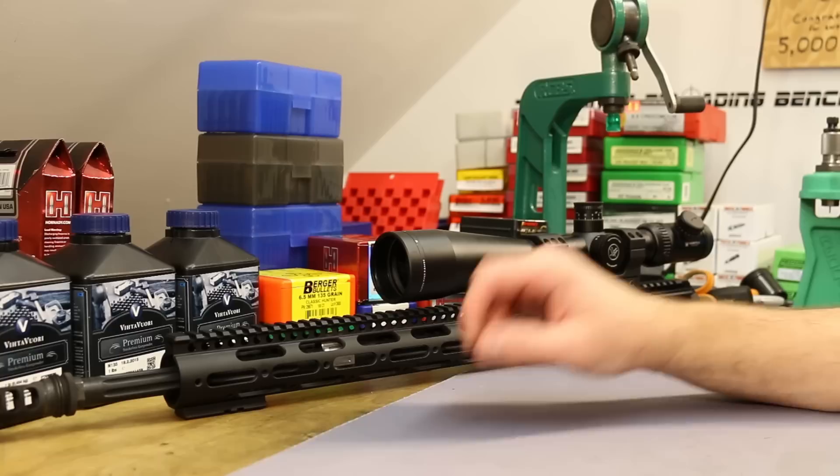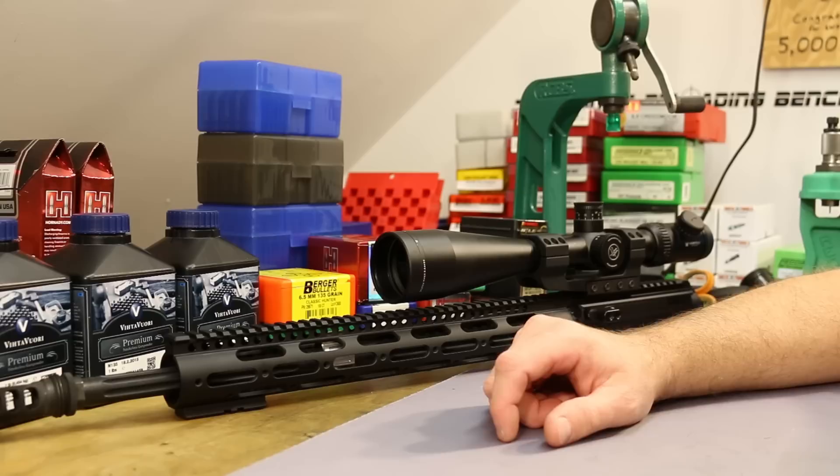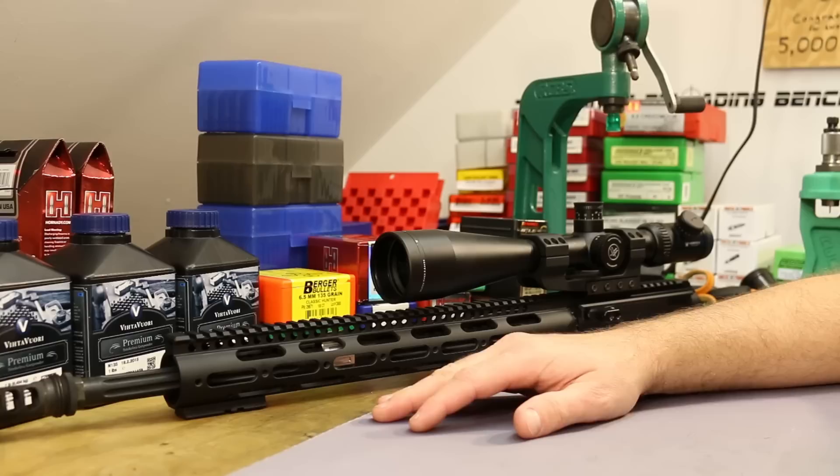I tore the gun back apart and then never got around to getting an adjustable gas block for it. Over time I decided to go ahead and just buy a new barrel, because with the YouTube channel I wanted to be shooting something you can actually go out and buy. If this works well for me, I want you to be able to duplicate what I'm doing. Another thing is I really wanted to try the SAAMI chamber.